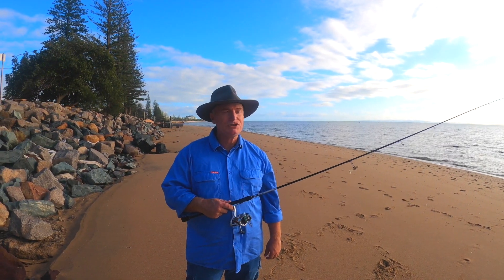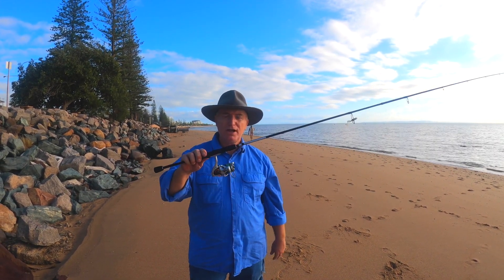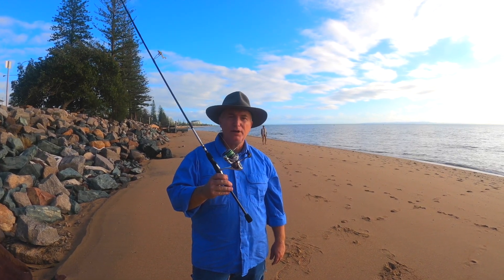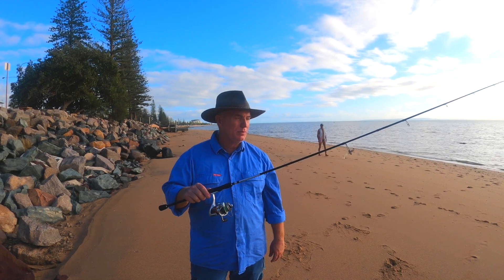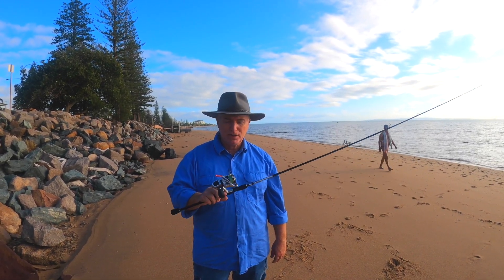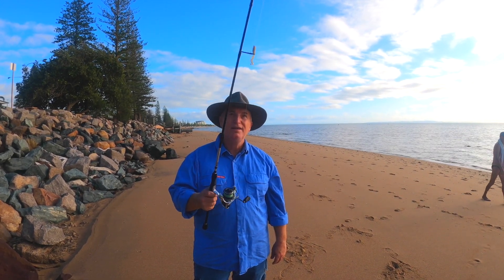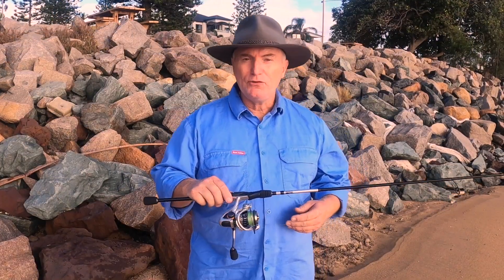G'day folks, I'm Wayne and welcome back to the channel. Today we're down here at Scotts Point and we're going to show you how to cast a spinning rod. It's a nice simple easy video for the beginners out there who just want to know how to cast the rod — there are a lot of people out there fishing for the first time. This video covers where to go and buy a rod, what to buy, and then how to cast it.